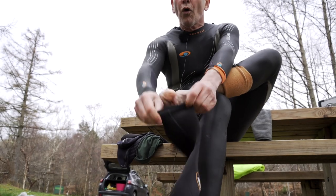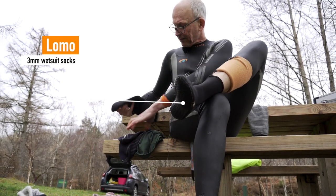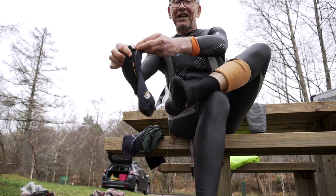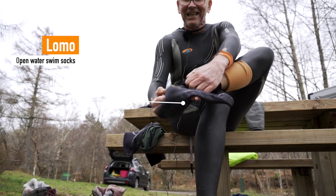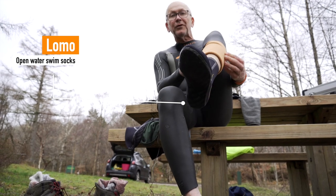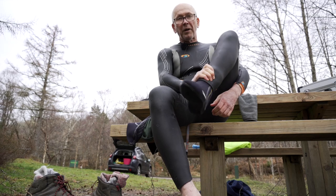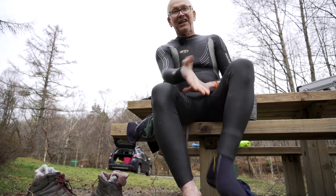Lomo also do warm socks. I wear two pairs. The undersocks don't have a gasket and they're cheaper. The outer socks are tight and they help keep the water out. Key point for both wrists and ankles: the wetsuit goes on top of both the gloves and the socks.